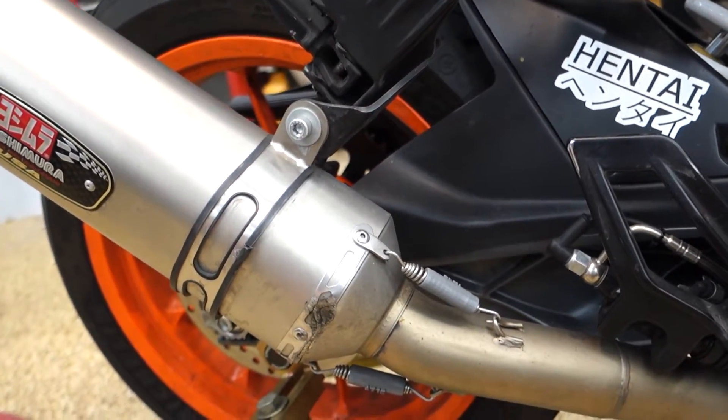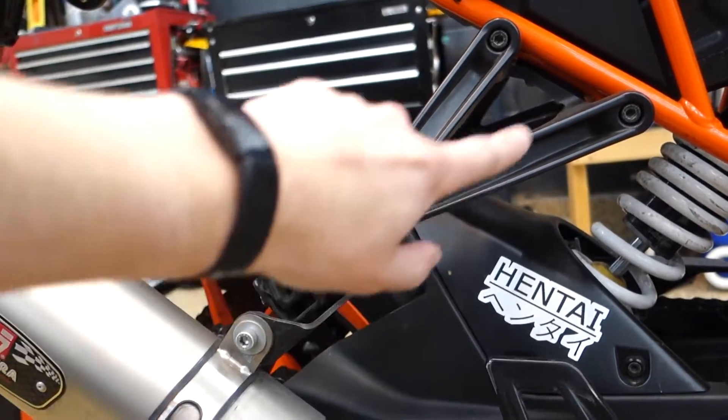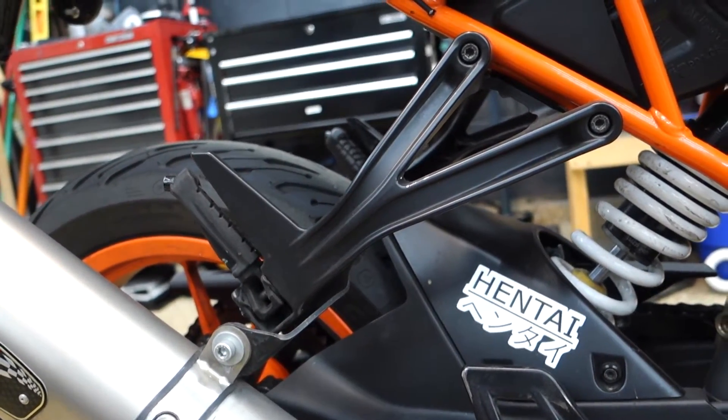For this, I do want to remove these rear passenger pegs, so I'm going to have to build a rear exhaust hanger. That shouldn't be too bad.